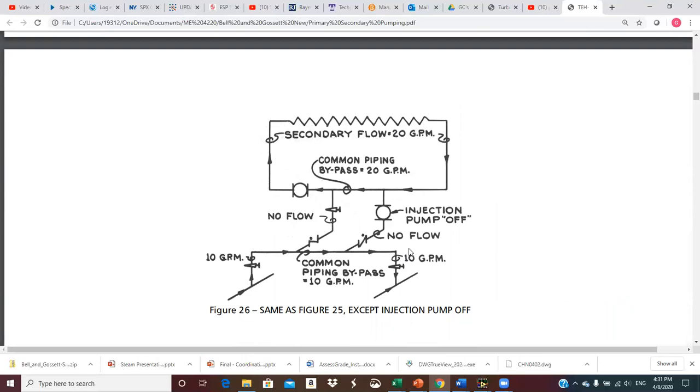This is the same as the previous figure except the pump is off. We've got 20 GPM just recirculating around in a circle in the secondary, and 10 GPM in the crossover simply bypasses the injection risers and goes straight into the return. That should be pretty straightforward.